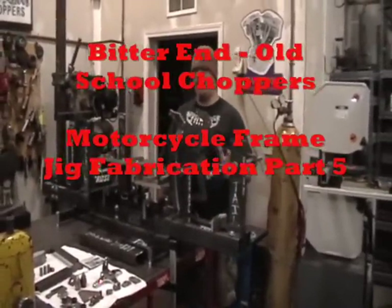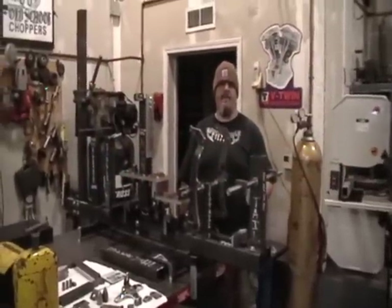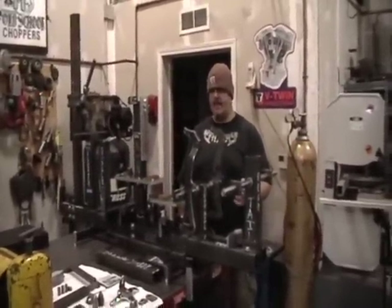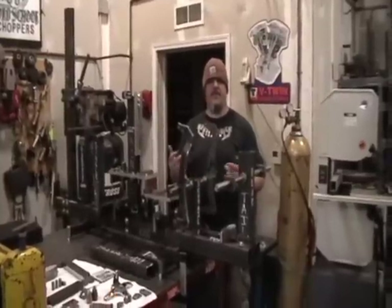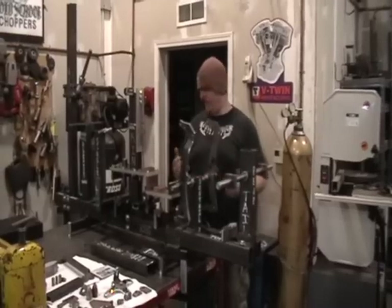Now that we've got the jig done, I thought it would be a good opportunity to show you some of our more popular frame parts — frame builder's parts — that we offer on the website. I thought it would be a good opportunity to show you what these parts are and how they fit into the jig and what role they play.